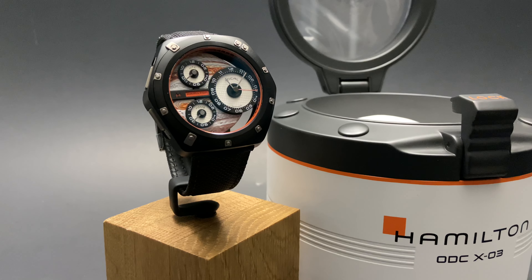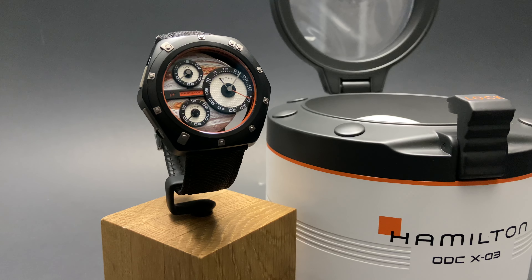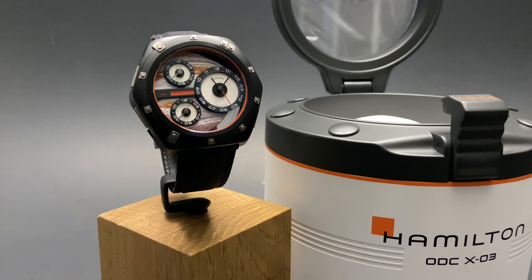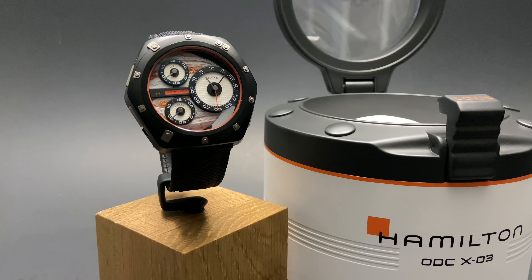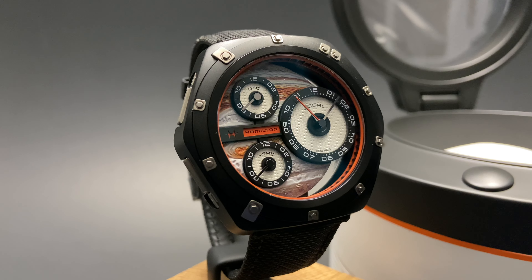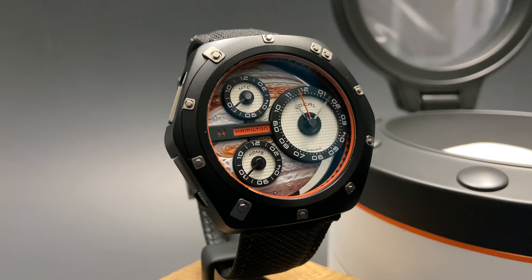This beautiful watch is absolutely something unique, and for us at Right Time, that's something we can get excited about. It has three sub-dials, each used to track a separate time zone, with the larger one on the right carrying an automatic movement behind it. The dial itself is made of a 3D-printed rendering of the gas planet Jupiter, which is where the name of this watch comes from.